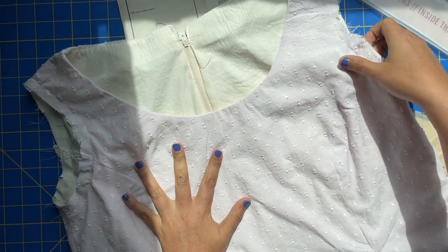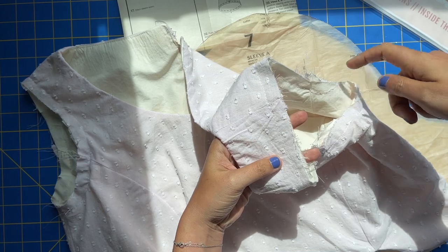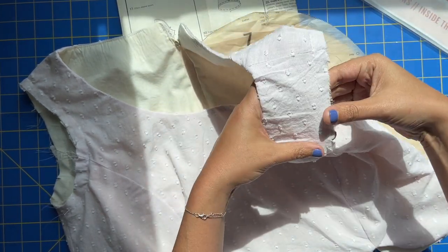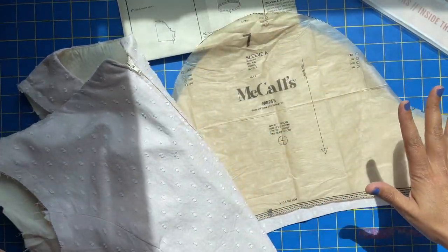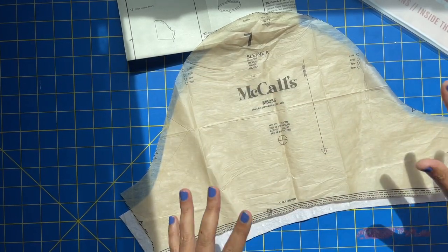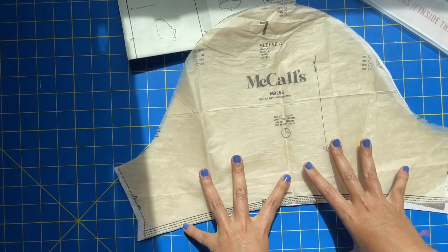You should have basted your lining and your main fabric all around the arm size so they don't separate and shift and act all weird when you go to put the sleeve on. That's the only prep work you need to do on the actual bodice. On the sleeve itself, we obviously have a few options for sleeves.